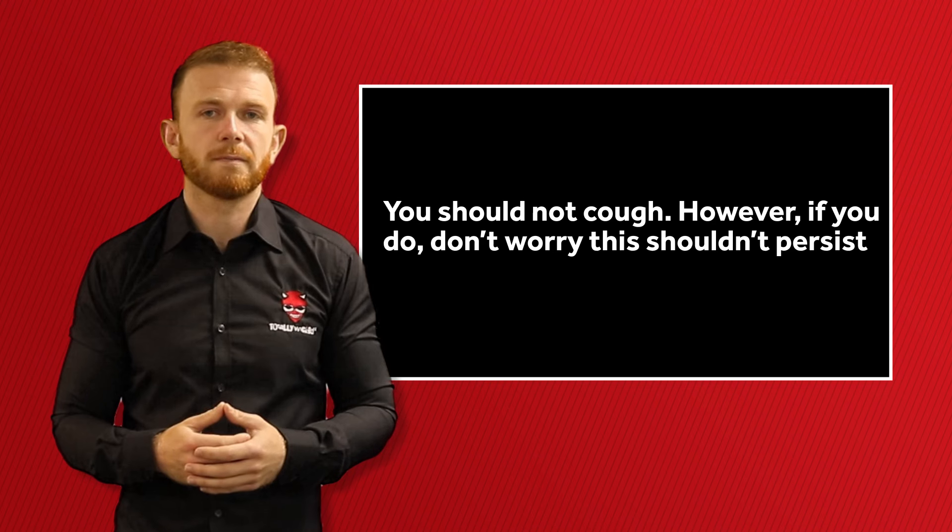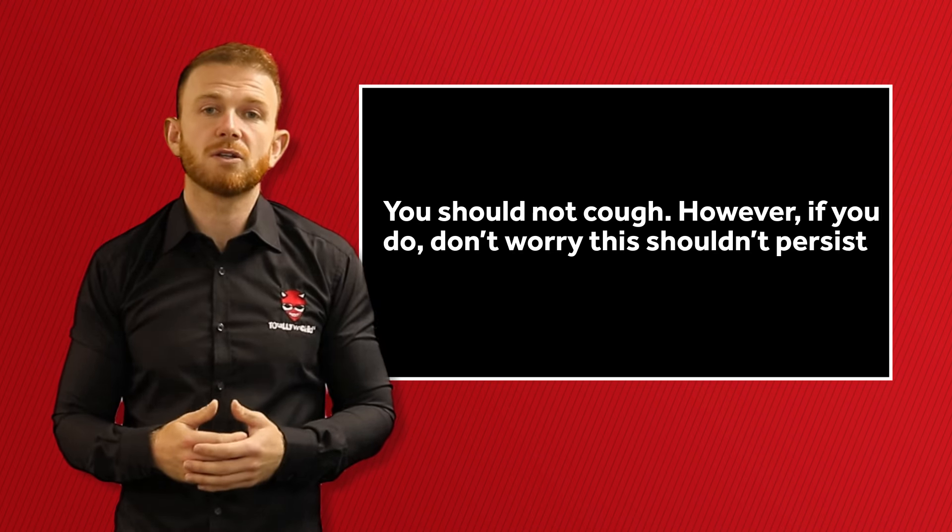Now breathe out slowly to exhale the remaining vapour from your mouth. There should only be a small amount of vapour exhaled and you shouldn't cough. However, if you do cough,